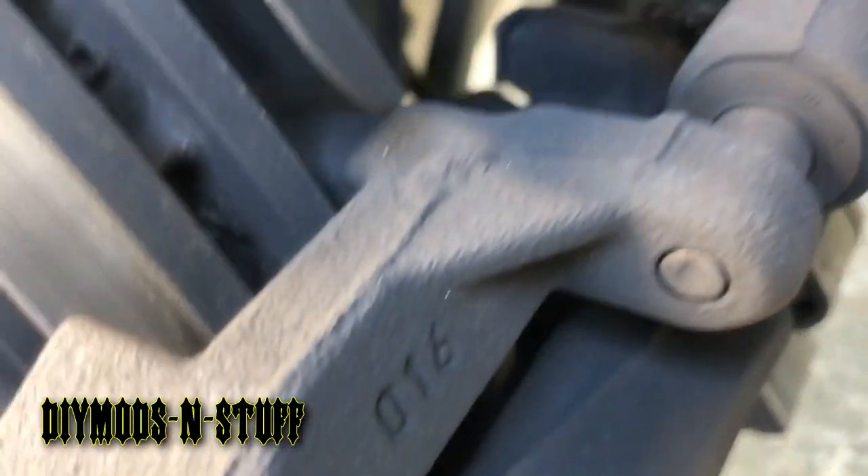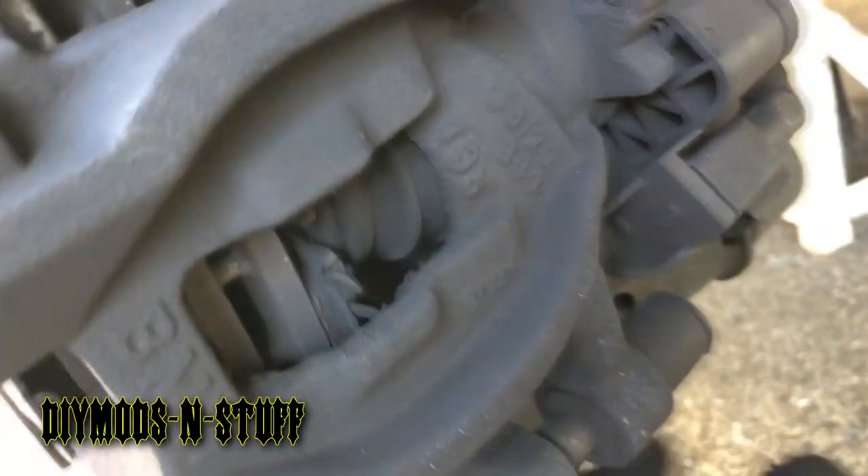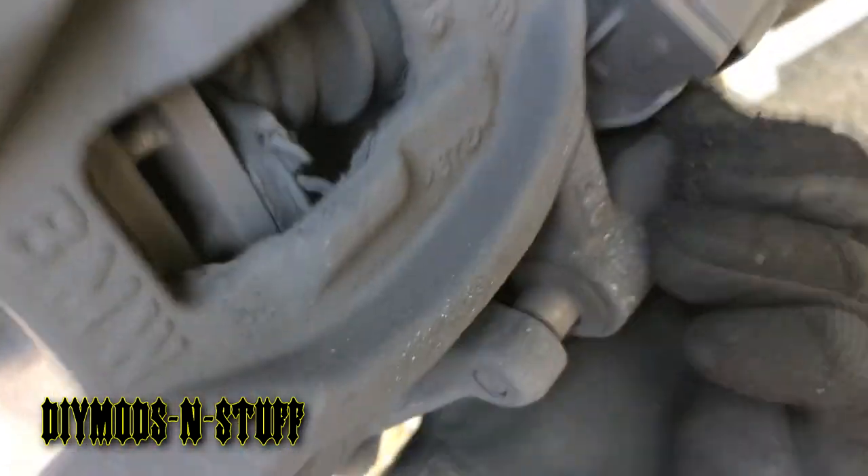Once you take off the caliper by removing these two plastic caps here — there is an Allen bolt in there and one on the bottom as well. You remove these; I usually keep them in the same order as I take them off.